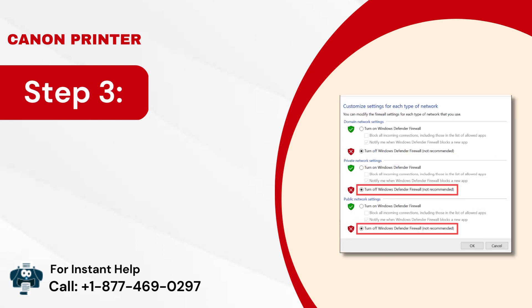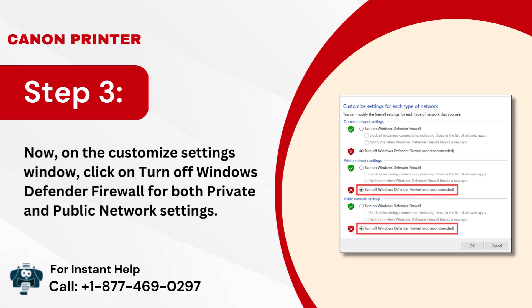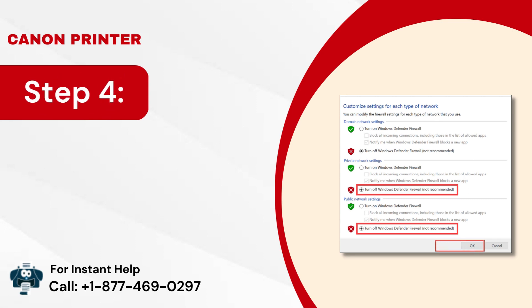Step 3: On the Customize Settings window, click on 'Turn off Windows Defender Firewall' for both private and public network settings. Step 4: Then click OK to confirm the changes.